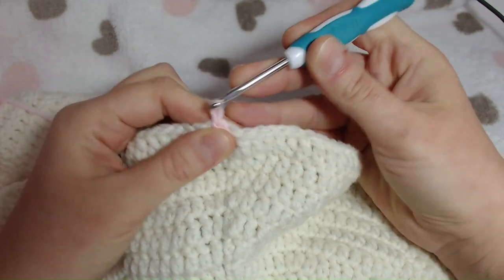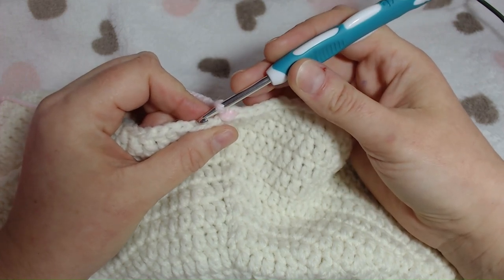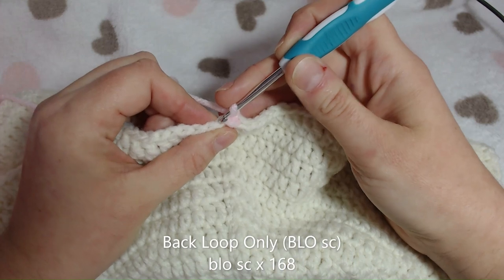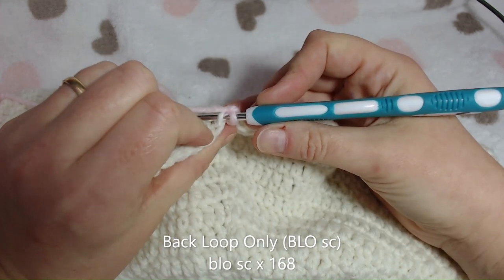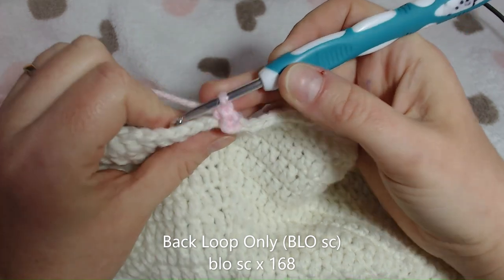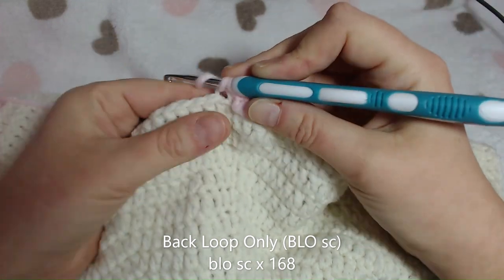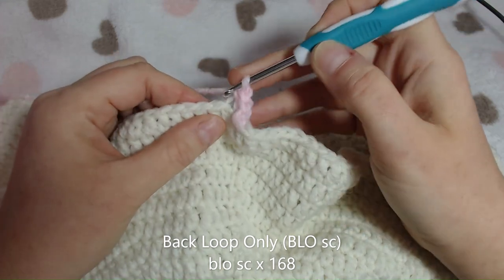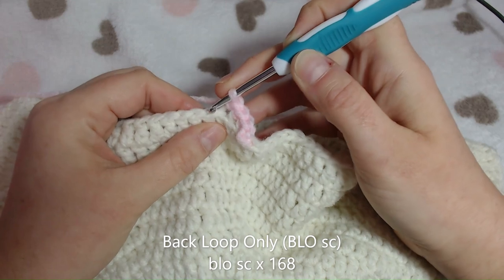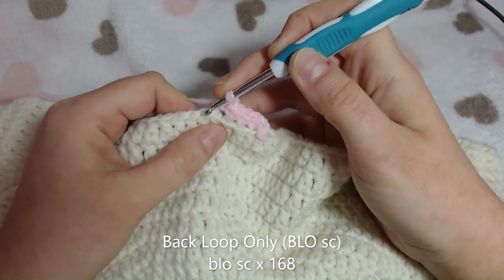To start round 15, chain one and turn your work slightly facing you. As you can see, we've got the V's on the top. We will now be doing a back post single crochet for this entire round. To do that, place your hook through that one loop at the back on the back of your V, hook over, pull through and carry on your stitch as you would normally do with your single crochet - so into the back loop, hook over, single crochet. We're going to do that for the whole round, which should be 168 stitches.